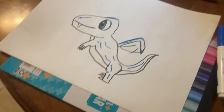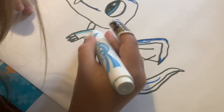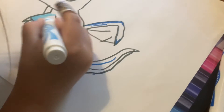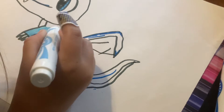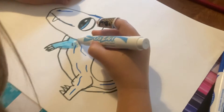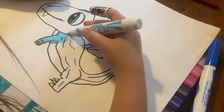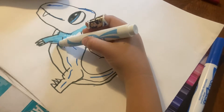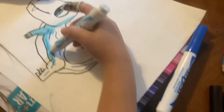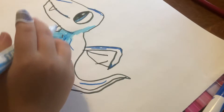Then we're going to do this — are we coloring it in fully now? Yeah. So get your light blue marker and just fully color it in. Are you just going to leave the stomach white? Yeah, probably. Just leave the stomach white. Are you just going to leave the inside of the wing white? No, probably not.